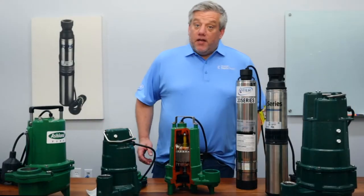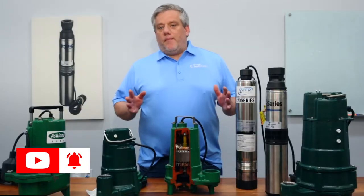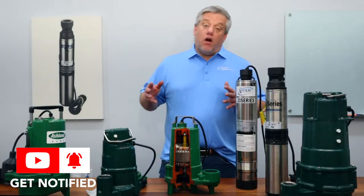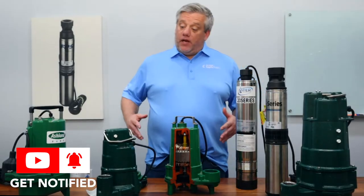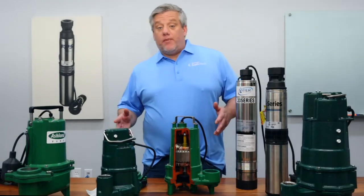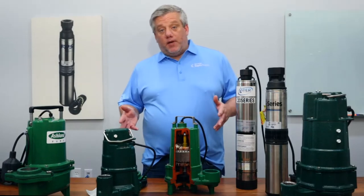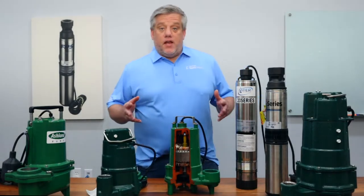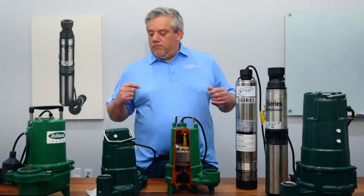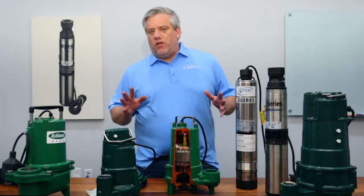Adam here with Wholesale Septic Supply. Today we're going to go over what type of pump you're going to need and what pump you should choose for the application that you have. There is some confusion out there — we get a lot of phone calls. Everybody thinks they have a solids pump or a grinder pump when they really need a solids pump, and so on. So we're going to clarify some of the questions and misinformation out there on what pump and style you need.